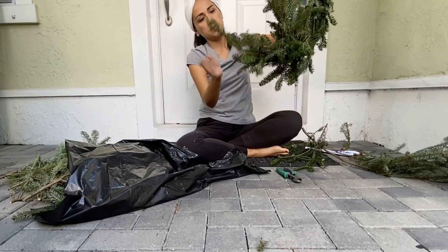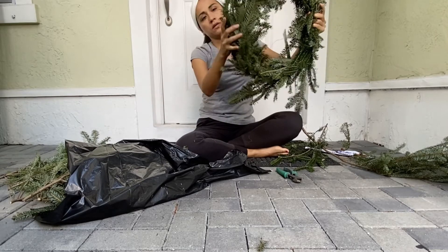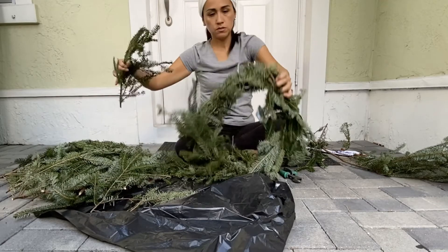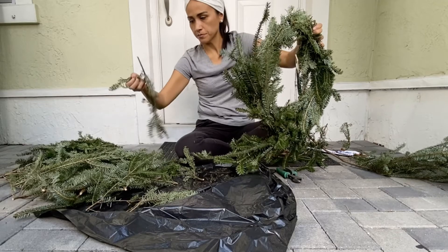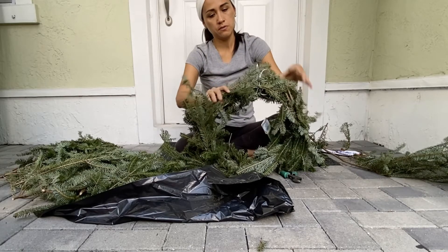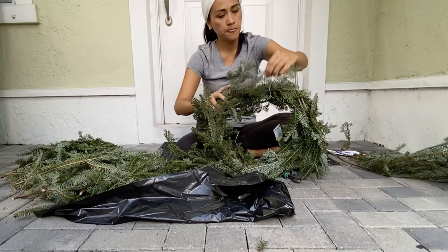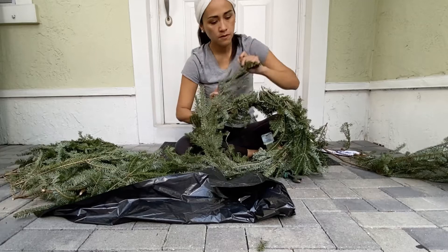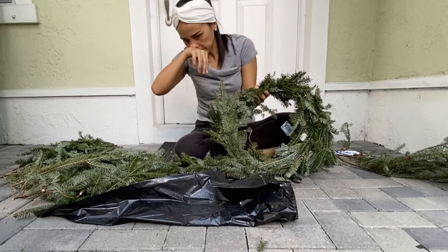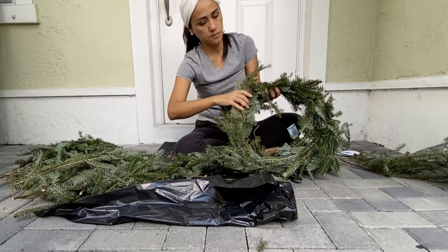You see branches that are open up like this — what you're going to do is just push it inside and hide it. Or another thing you can do is just cut it. But in my case, I'm going to hide it. I have more branches, so what I'm going to do is try to keep adding to my wreath. Here, for example, I don't think it's too fluffy, so I'm going to add some more and just wrap it around.